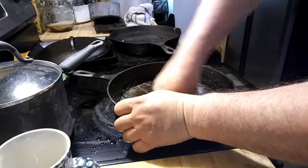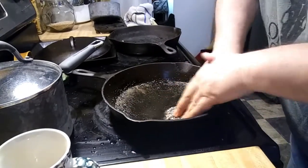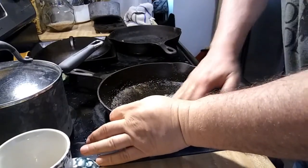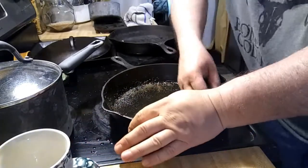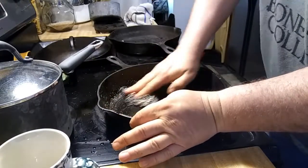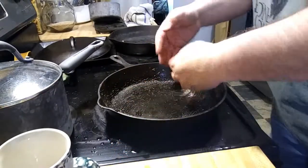I do have a stubborn spot right there. I figure I'll keep at it long enough. There it goes. Like everything else, you got to work at it. Then I'll heat the old skillet back up and get it warm, and then put some more oil in it, and that should take care of it. Rinse that off again.